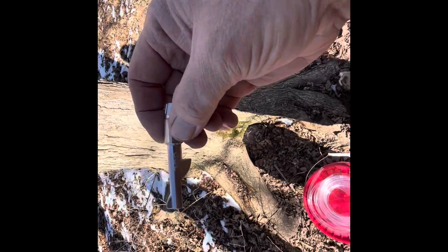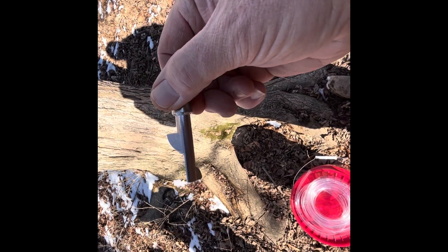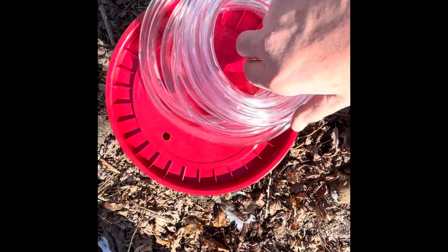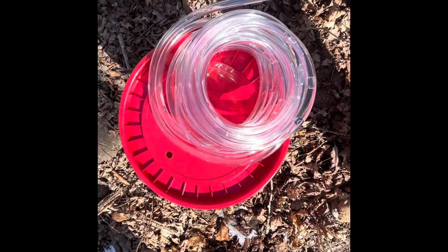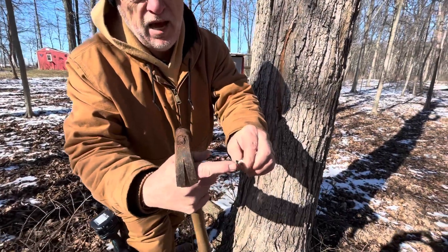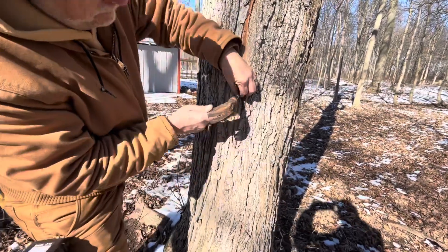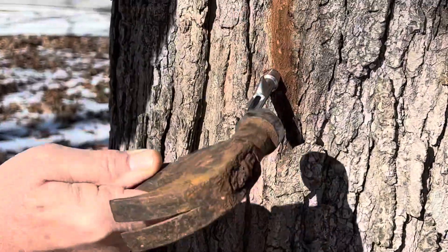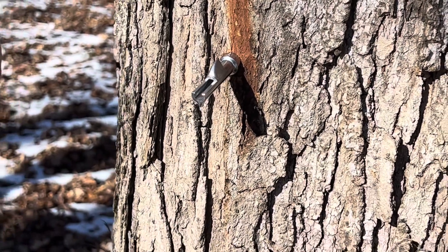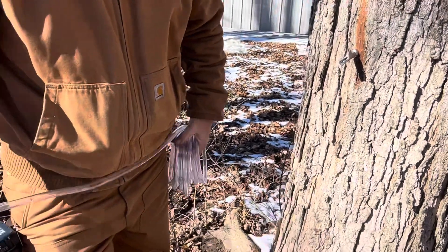So this is the second method we're going to use — a different tap. I think these are called spiles, but I'm not 100% sure. We're going to put this hose on the end of it, and then the other end of the hose will run into the bucket where I have a hole drilled. Just a little different method — not hanging it in the tree. I probably don't need to say it, but you should use food-grade buckets, hoses, and all of that.